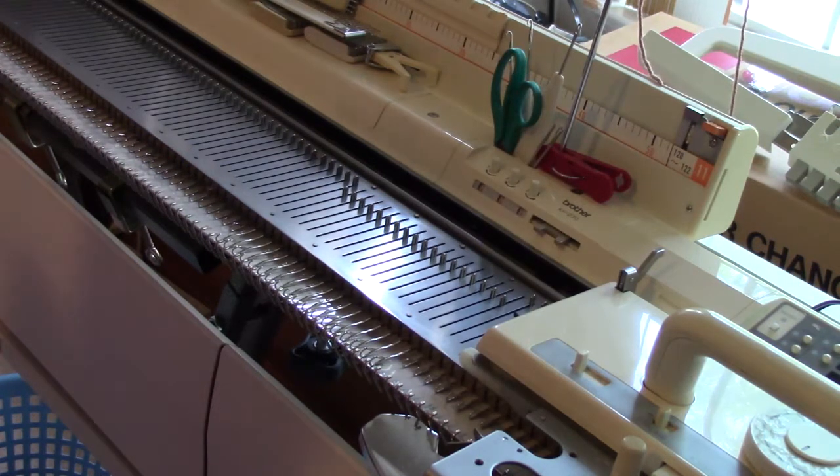This is Diana Sullivan in Austin, Texas. Today I want to teach an easy latched cable. It's not really a cable — it's an effect that looks a lot like a cable. Let me show you a couple of examples.